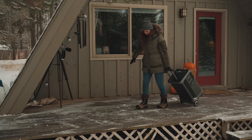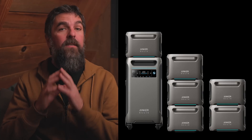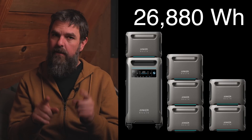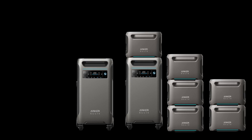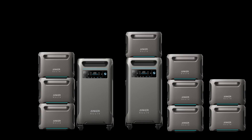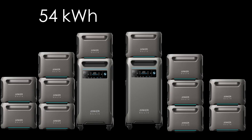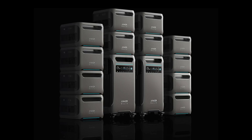In an emergency, the F3800 could power your house for about a day. But if you got six expansion batteries, you could power your house for about a week. And if you got another F3800 and six more batteries — so a total of 12 batteries — you could power your house for a solid two weeks. That's almost 57 kilowatt-hours, which is absolutely unreal. It's something you could, over time, just add batteries to.